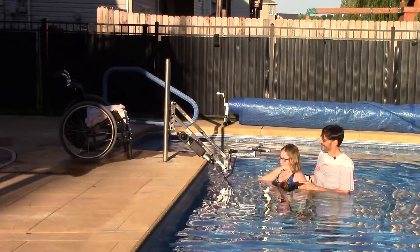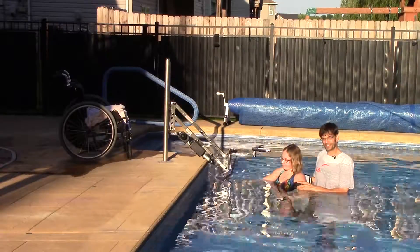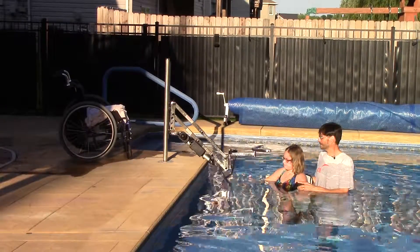This is a detailed video to show you how to use the multi-lift to exit a pool. It's designed to be seen in conjunction with other videos that are shown in the notes field below.